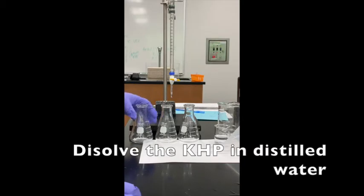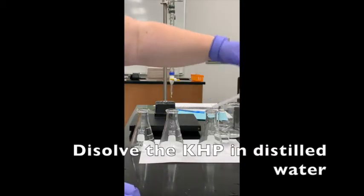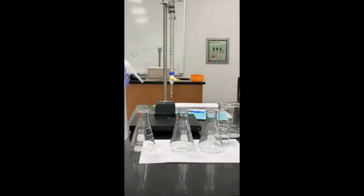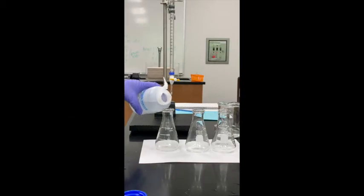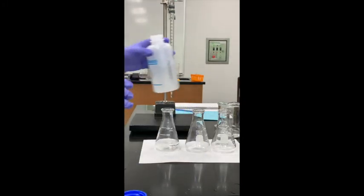To dissolve the KHP, I just want to add some water to each flask. I'm going to use about 50 milliliters — this measurement does not need to be exact. Then I'll swirl each flask to stir it up so all the KHP dissolves.